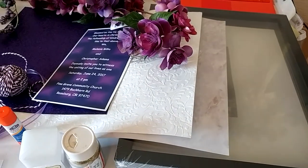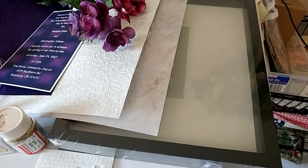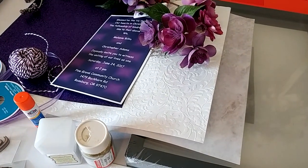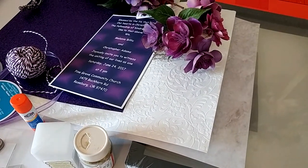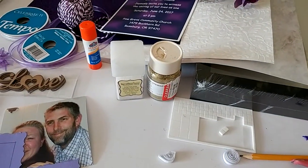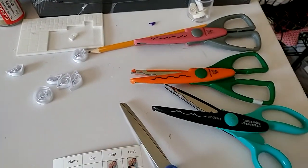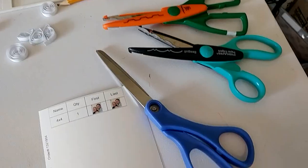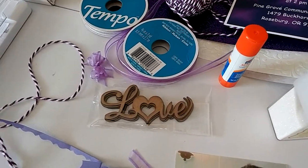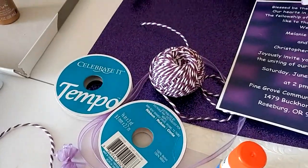I used purple because her colors are purple. Start with the frame first — buy the frame and then pick out the paper you want for the background. Then you want to collect glitter, sticky back foam, craft scissors, a pair of scissors, and I've got these I picked up at Michael's, and the ribbon and some string.